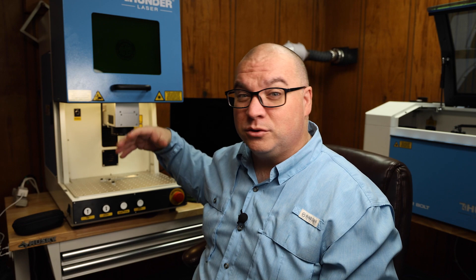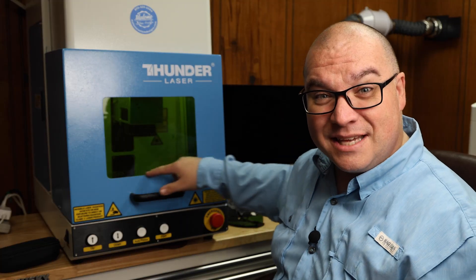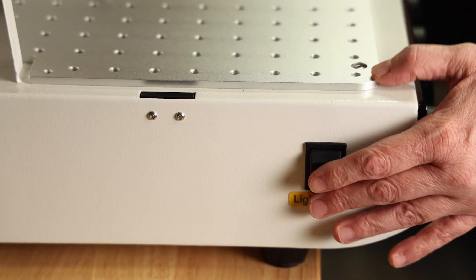If you are using a fiber laser that does not have a door on it, then yes, you really need some glasses if you're going to be really close or be looking at what it is engraving. The awesome thing about this Thunder Aurora is that it comes with a door, and we normally close the door just like that, because it has a viewing window with green tinted glass that is safe for viewing whatever your laser is engraving, so it doesn't damage your eyes.